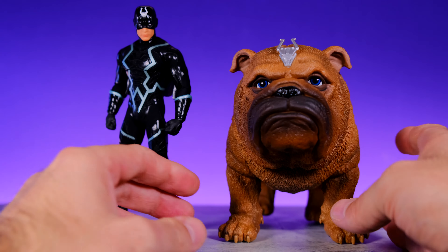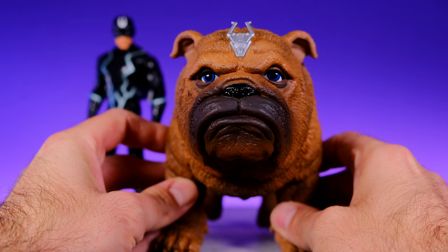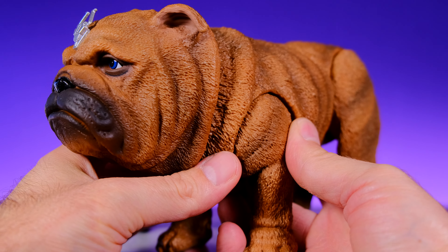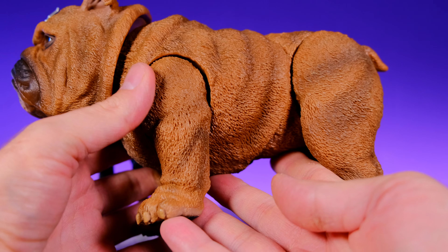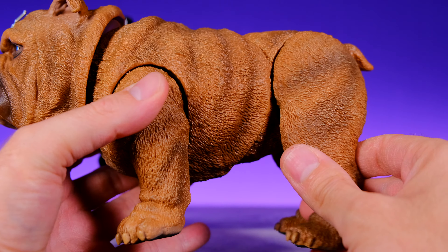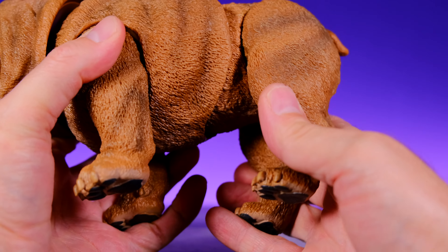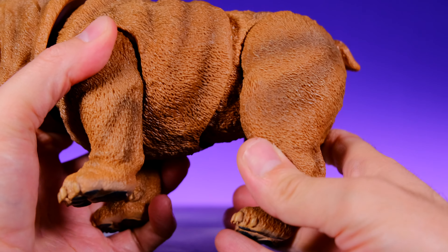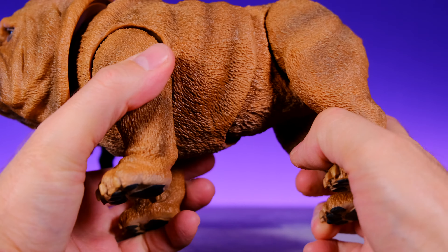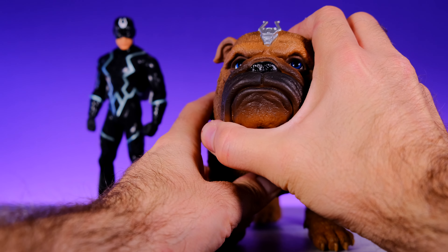Then there's Lockjaw — he's pretty awesome too. I never thought I'd have a Lockjaw figure, so it's really cool that Mezco finally gave us one. They did a great job with it. There's not a whole lot of articulation but it's beautifully sculpted and has articulation where it needs it — his legs can move, he's got a mid-torso joint so you can get him to sit down. The coolest thing about this figure is his light-up feature.